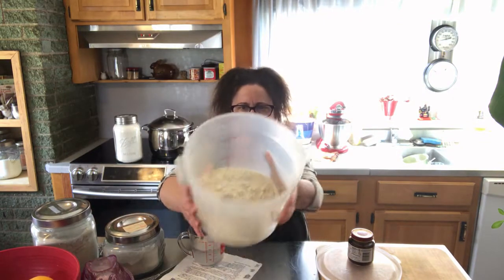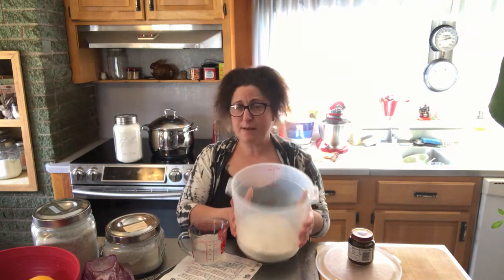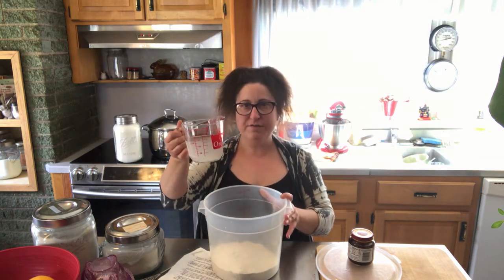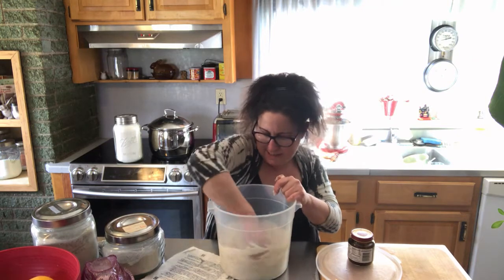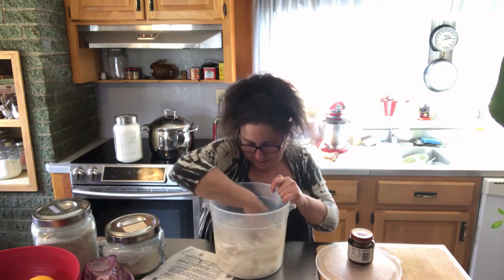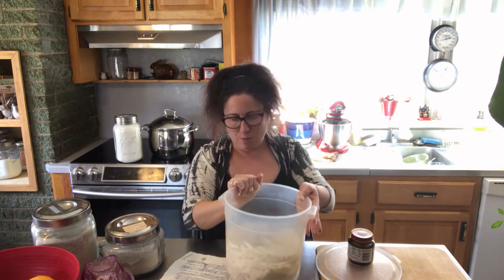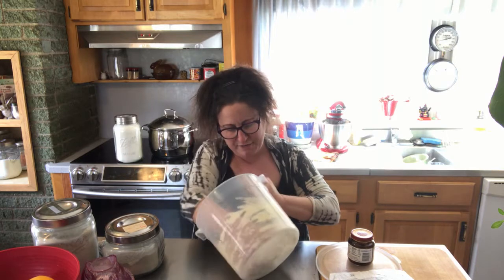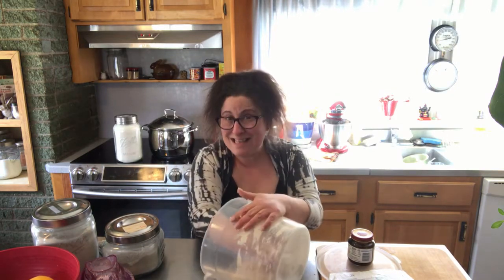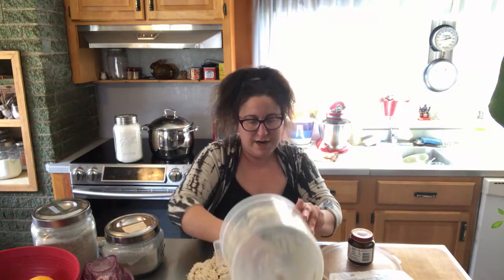Okay, so here are our flours all in there — 400 grams of all-purpose flour and a tablespoon each of the rye flour and the whole wheat flour. Now we're just going to add some water, which has our one tablespoon of yeasted water in it. Let's get our hands into this and get a nice shaggy dough. You can see why they call it shaggy. I'm going to turn this out onto the table and knead it together a little in the bucket, then finish kneading it on the table — and that's the last of the kneading you'll have to do through this whole recipe.